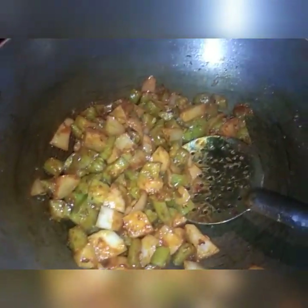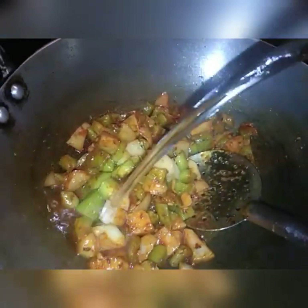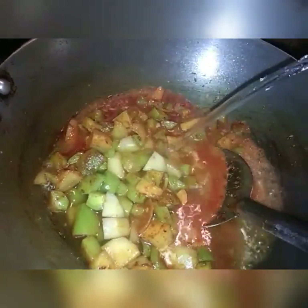This is the hot water. Now let's cook the hot water.